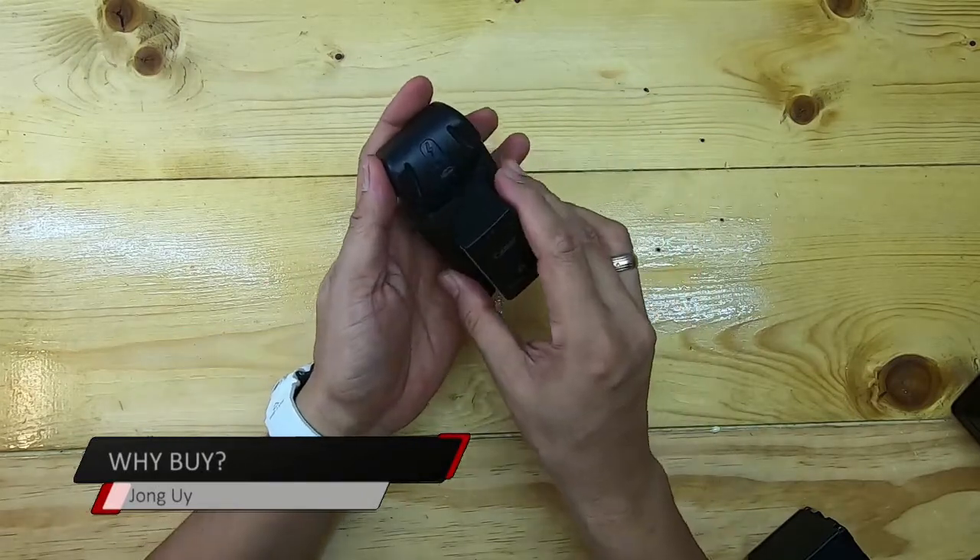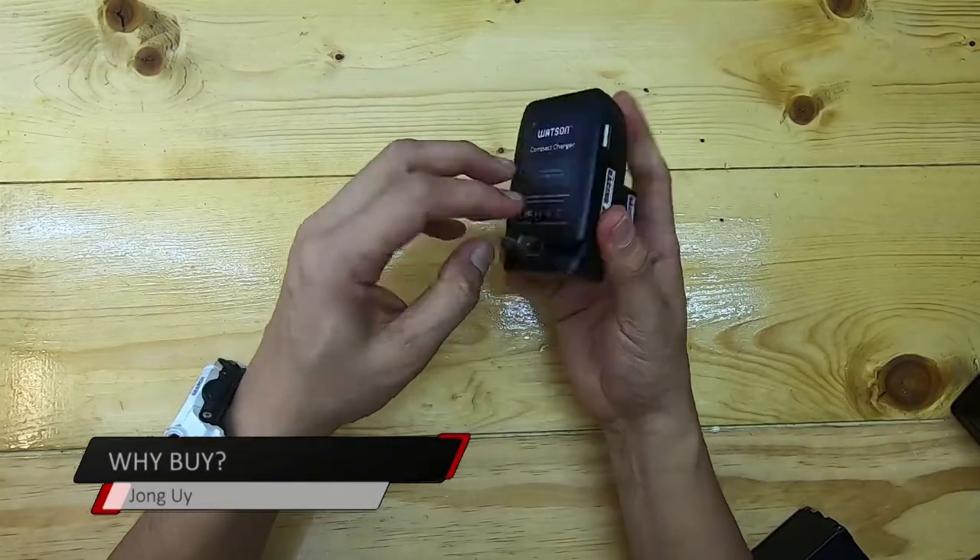All you need is this battery mount clip — for my Sony camera you place it on the wall charger, then you can charge overnight. This is handy if you need a lot of batteries, and it's affordable with only one wall charger. That's why you should buy a third-party battery from Watson.